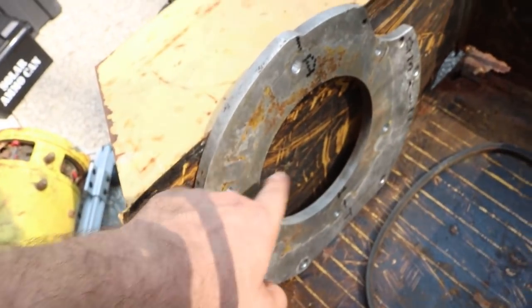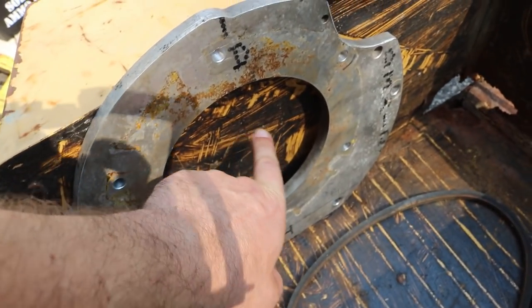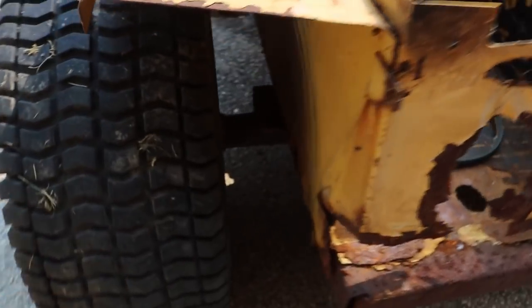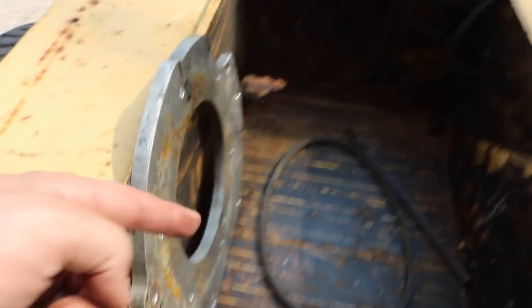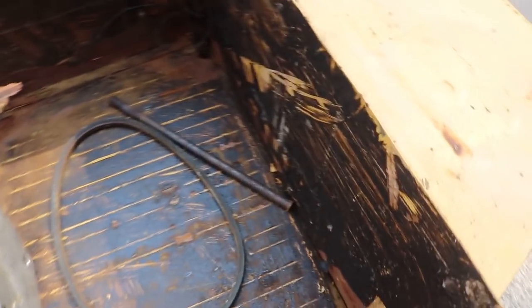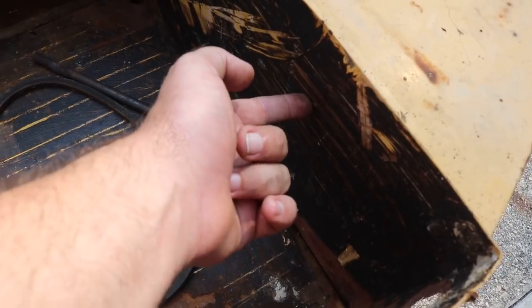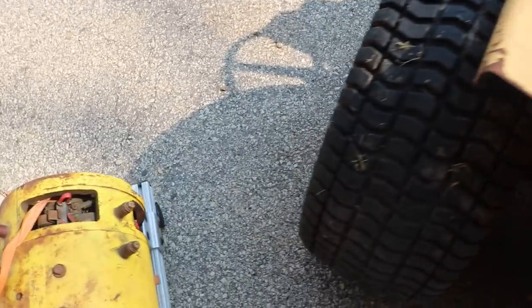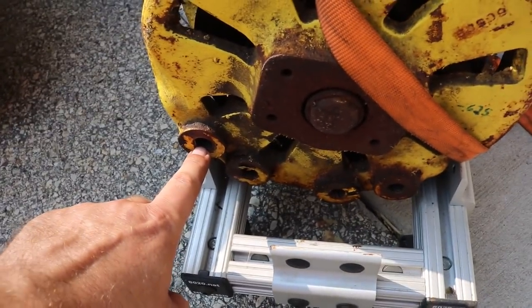I can mark the holes for where the motor will mount, drill those holes through the sheet metal, and then from the other side drill through and right into the motor. The back end of the motor can likewise bolt on here with a couple of bolt holes, because on the back of the motor there are some supports right there as well.